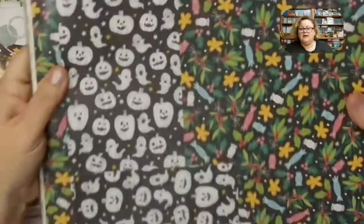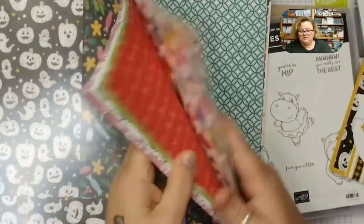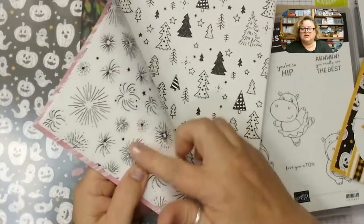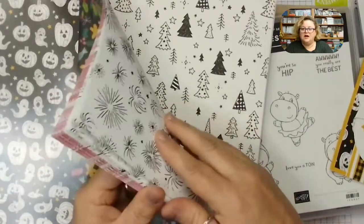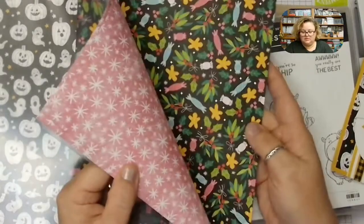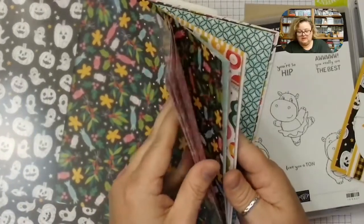It really is an awesome, huge pack of paper. It has lots of Christmas, some trees, what looks like fireworks for New Year's Eve, and so many pretty pieces. There is the Halloween design too — just really so many pretty pieces in here.